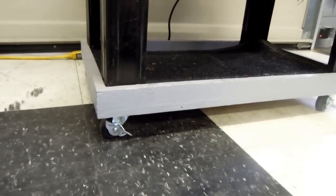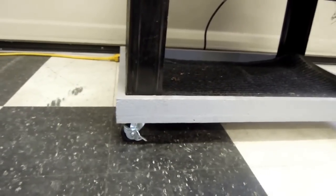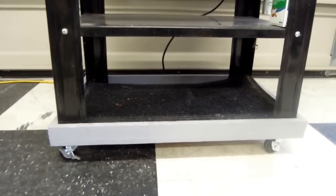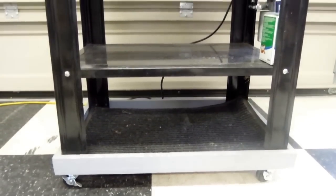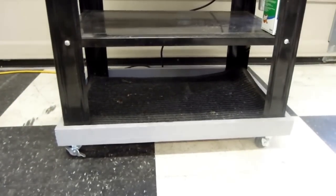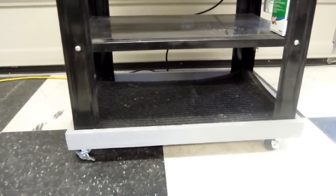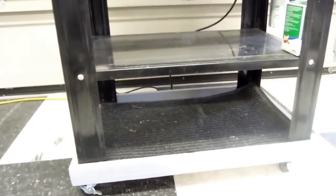All four of those casters swivel, by the way — two of them are not fixed as would typically be done, but I wanted complete mobility and it works really well. I don't have any problems with sloshing or fluid moving around excessively. If you're careful when you move it, it works fine. The reason I put it on the movable platform is I wanted to reposition it from time to time and clean underneath it.